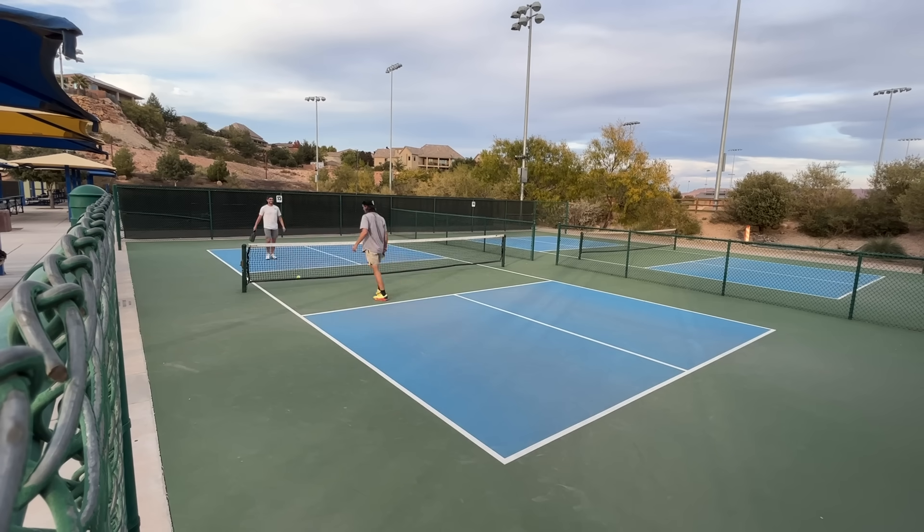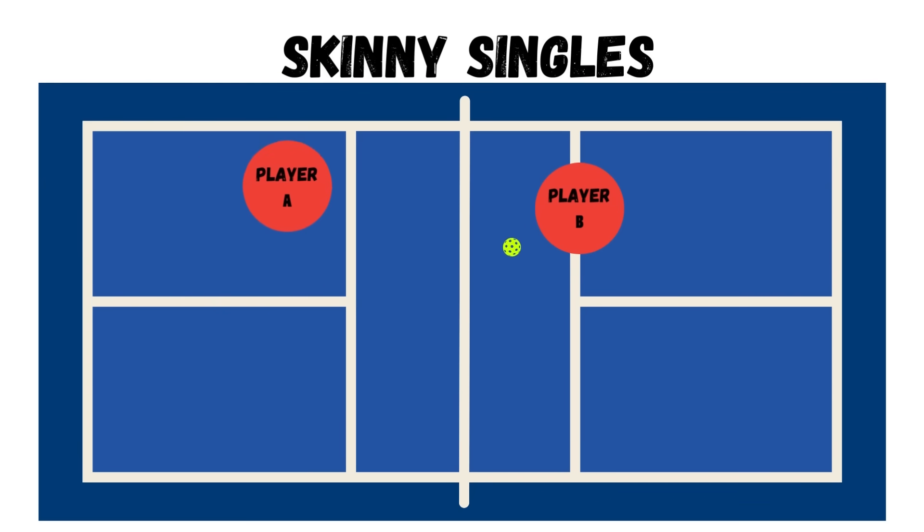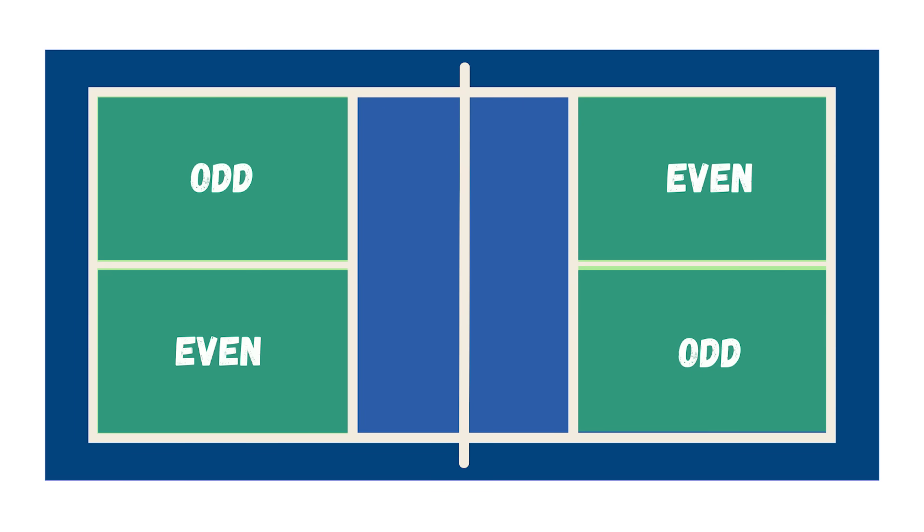If I score while serving at zero, I then go to the odd or left side, serving from odd side to the even side since their score is zero. What's great about skinny singles is you get all the different angles — down the line and cross court — just like in an actual match. To reiterate: you can only score when serving; if your score is odd, serve and receive from the odd side; if even, serve and receive from the even side.